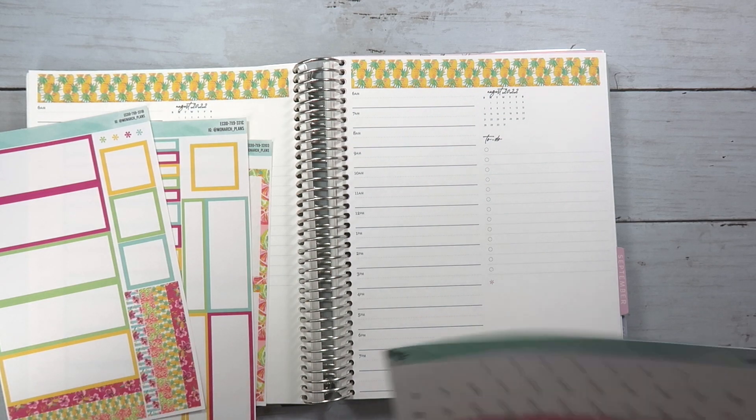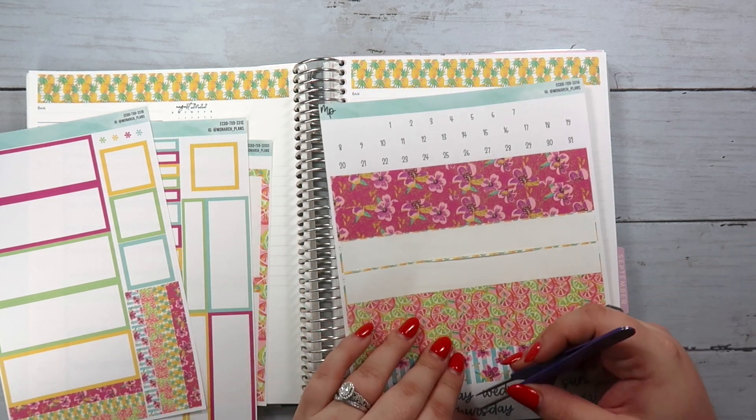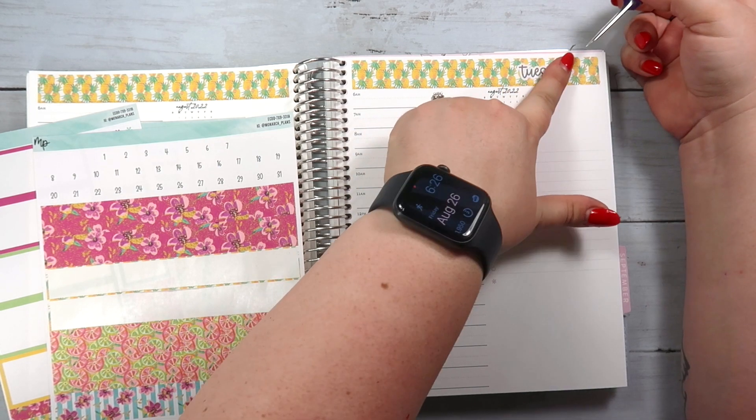Let me put in really quickly the dates and the days of the week. It's Monday and Tuesday, so I'm going to do Tuesday here.